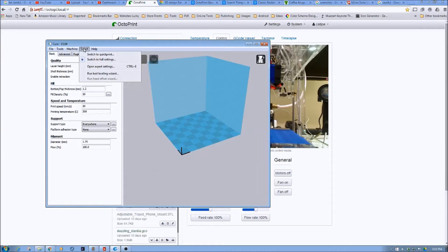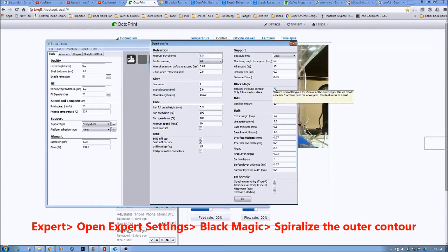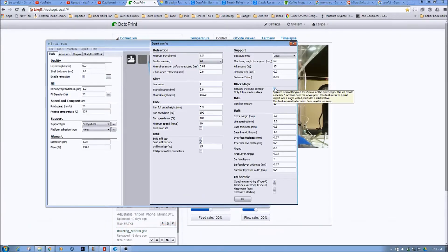Viewer Dan pointed out that you can go into open expert settings and then under Black Magic, select Spiralize Outer Contour. In short, it just forms a solid bottom and then does a steady Z rise to create the outer shell, leaving the object hollow.